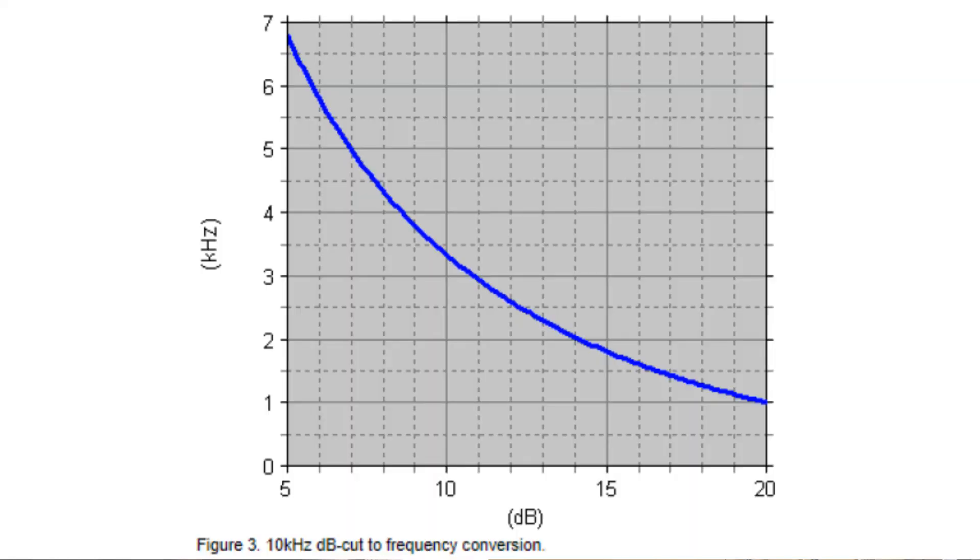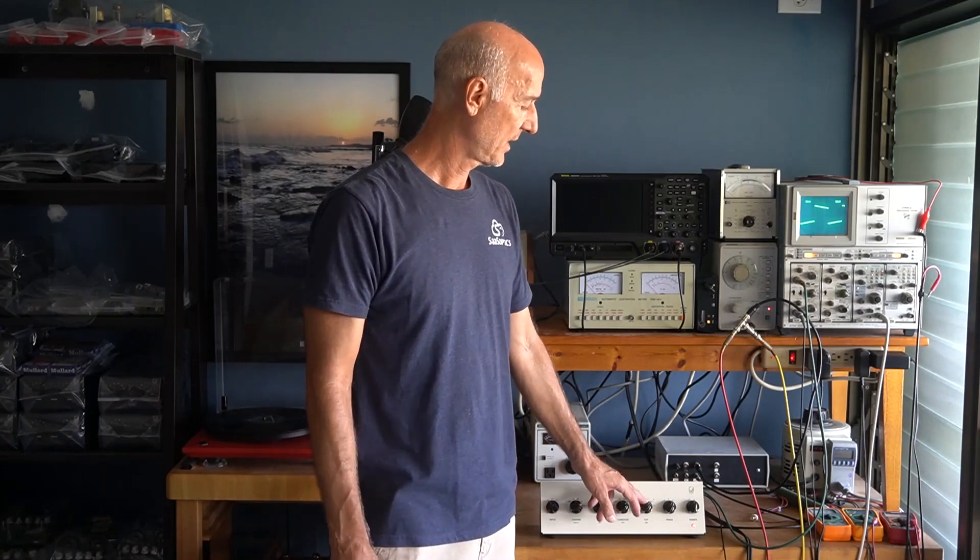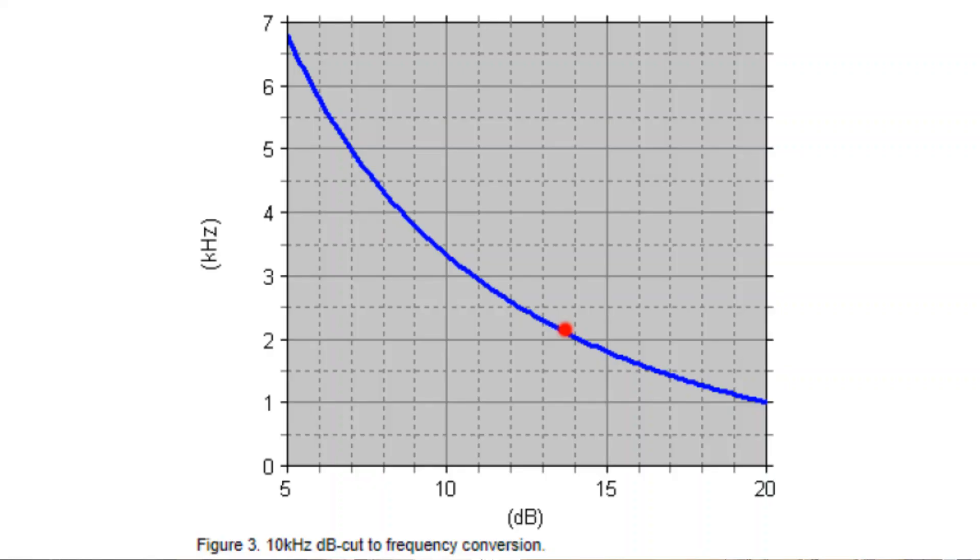The cut is a little interesting. Here's a chart that shows the relationship between dB cut and frequency. You'll see the RIAA is at 2.122 kilohertz, and that corresponds to minus 13.7 dB cut. So that's what you see here — when you dial it in right, it's a nice flat response.